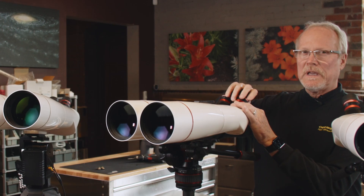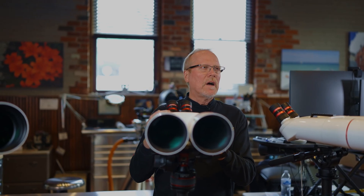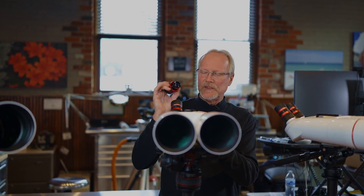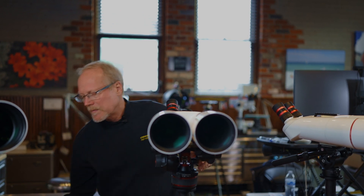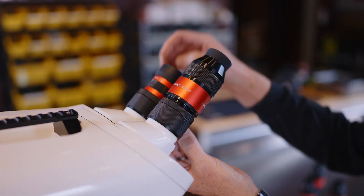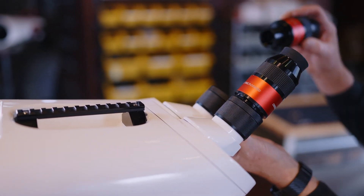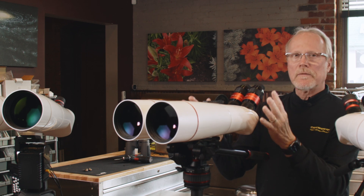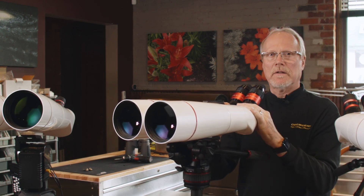We have three eyepieces available. The binocular comes with our mid-magnification 14 millimeter eyepiece, but we have others available optionally. We have the high power 7 millimeter — they just drop in like that. So now we've just gone from a 40 times binocular to an 80 times binocular.